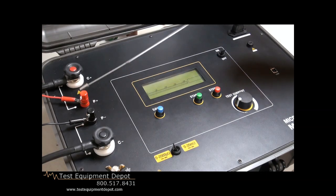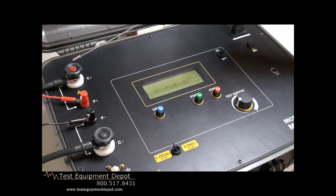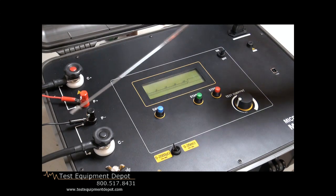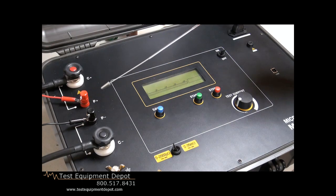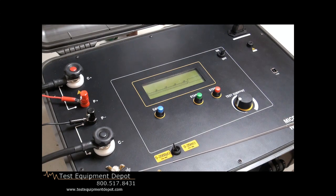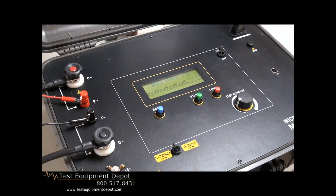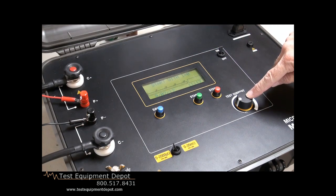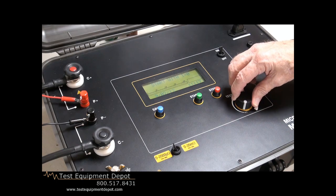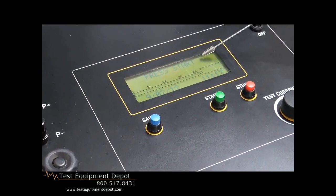First, we make sure we have all our connections properly set. These are all color-coded. We know that we have our injection terminal, our return path, and then our two potential terminals hooked up properly. Again, they're color-coded to make it easy and ergonomic. In this case, we're not using the grounding. Then we go to our on switch and turn the device on. It goes through a self-test procedure, checks itself out, and it tells us that we have a previous setting left in the device. So we have to turn this down to zero to start our new test. Now we get the indication that it is ready to go.